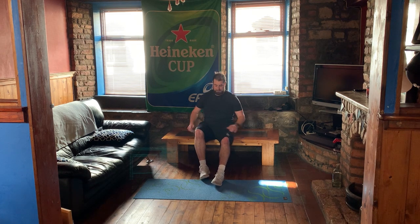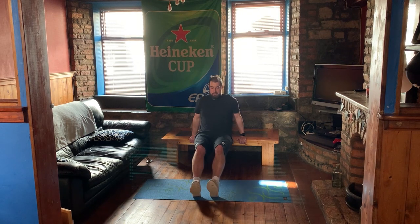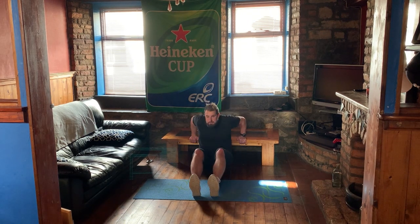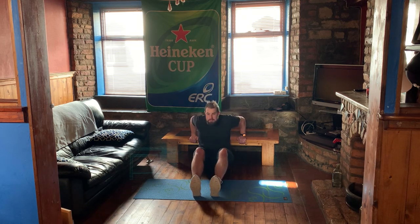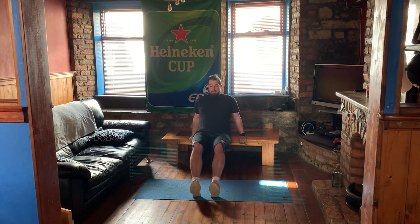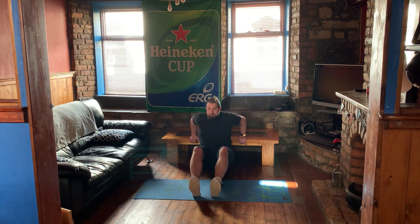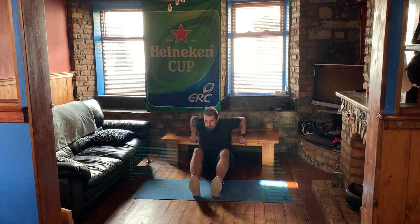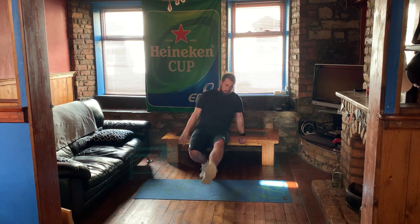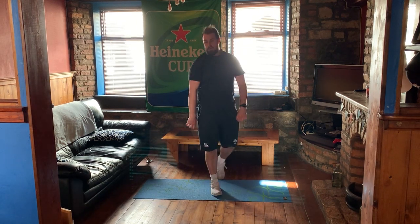Last round of tricep dips! Hope you're getting on okay. We're just going to get these done, take a hard break, then go into the final two exercises. Let's go — down we come: two, three, four, five, six, seven, eight, nine, ten — last two — eleven, last one, and up we come. Good stuff!